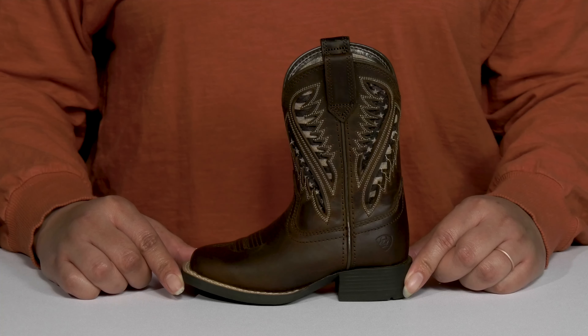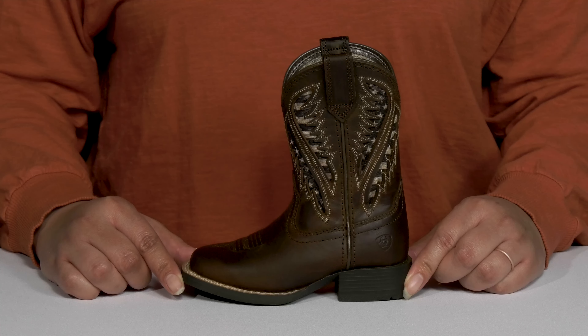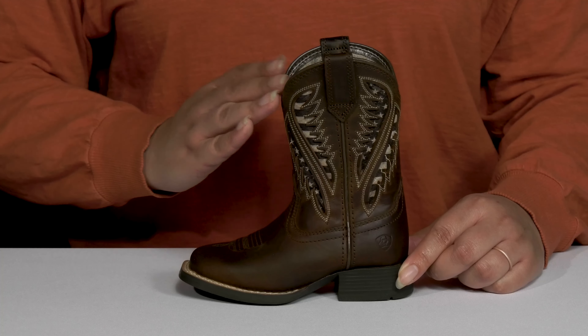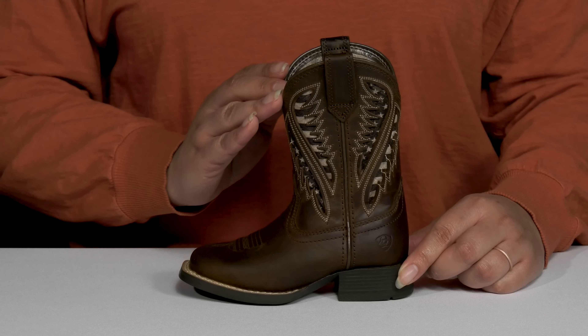Make your little one feel unstoppable when they wear these cool boots by Ariat. They feature a leather upper with a square-toe silhouette, and they have a wide opening with pull handles on each side for easy slip-on.